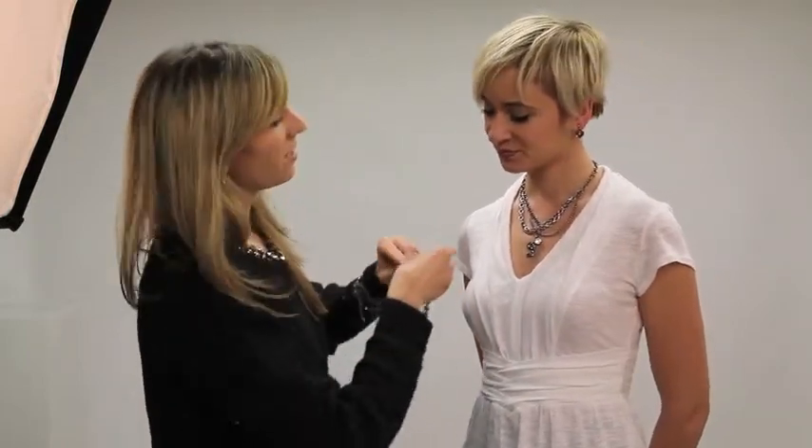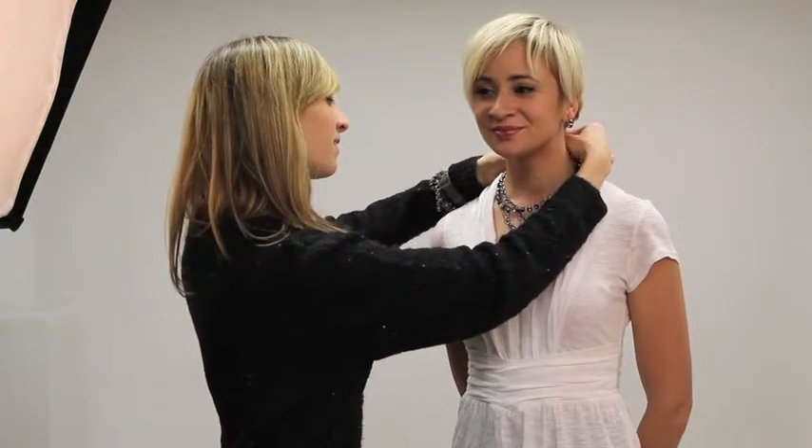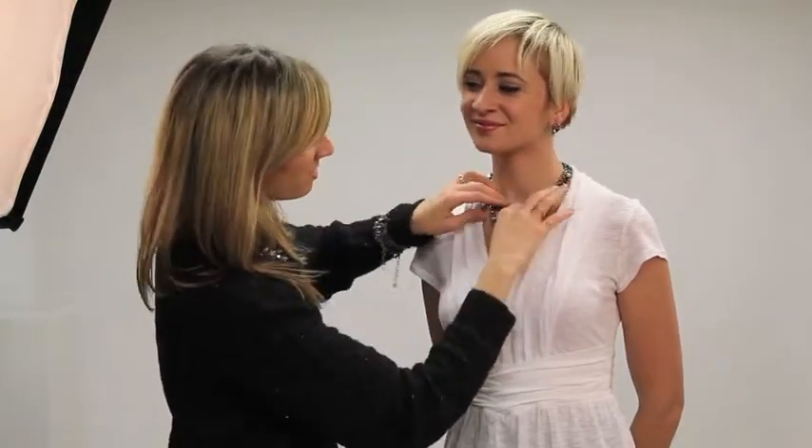Then I'm going to take the Casual Friday Fun Choker and add that in for a little extra sparkle. See how that just reflects some more light, gives it a little more of a glamorous look.